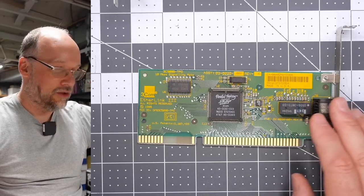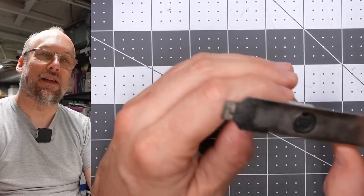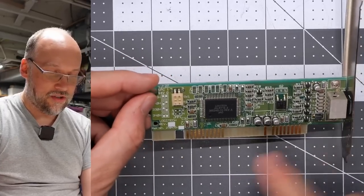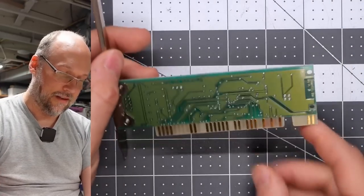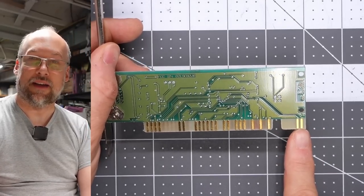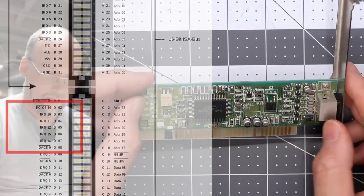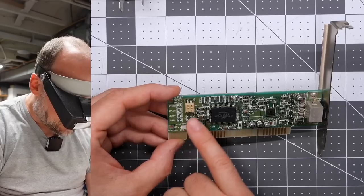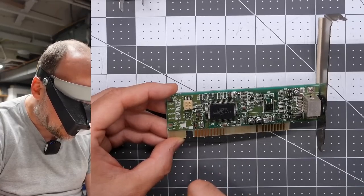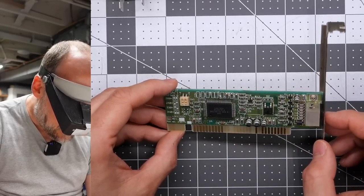Next card is an interesting little guy — I'm going to say this is a bus mouse card, and yes, that's a bus mouse connector right there. There's also an interesting little extra connector that's part of the 16-bit ISA edge but only has two contacts, probably for higher IRQs. The rest of the card is 8-bit. There are dip switches that align the base I/O to 280, 2A0, 330, or 340. The brand name is Logitech — it says Logitech Juliet 2 card, so this is a Logitech bus mouse card.